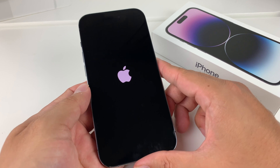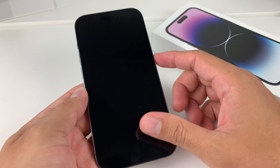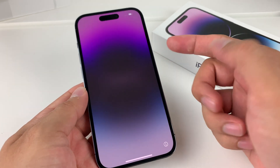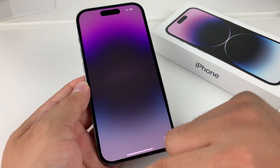Once it turns on, it takes about 5 to 10 seconds when you initially turn it on, so be a little patient with it. As you can see, it flashed Apple twice, and we have the hello screen — we're ready to set up.